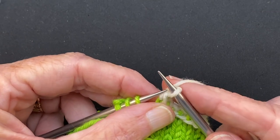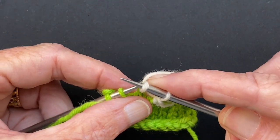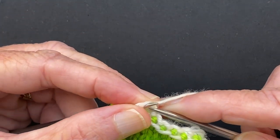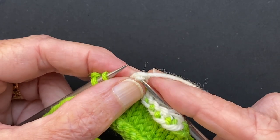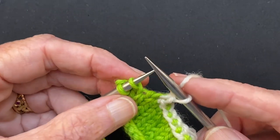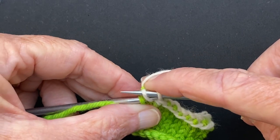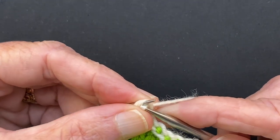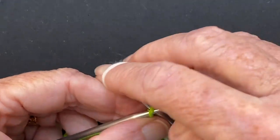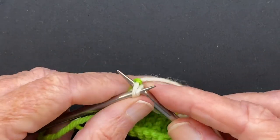I split my yarn. Knit through the back, put the left needle in the front, knit through the back — without splitting your yarn. I'm catching it somehow. Knit through the back, put the left needle in the front, knit them through the back. One last stitch: knit through the back, put the left needle in the front, and work the last stitch.